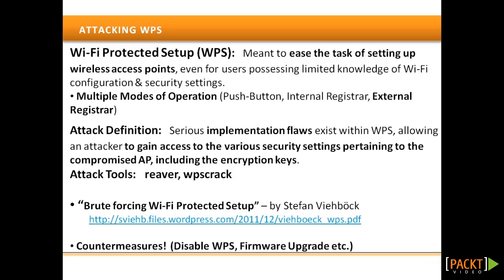Further details can also be found in the companion guide for this course. Protection against this vulnerability varies for each access point — on some, WPS can be disabled; on others, a firmware upgrade is required. A non-exhaustive list of vulnerable devices is maintained in the WPS vulnerability database, mentioned in the companion guide.